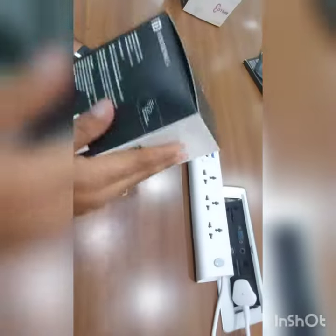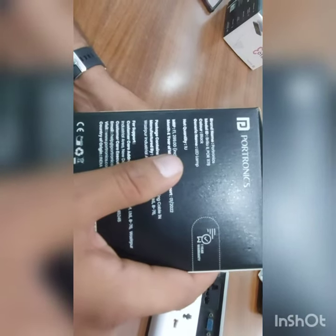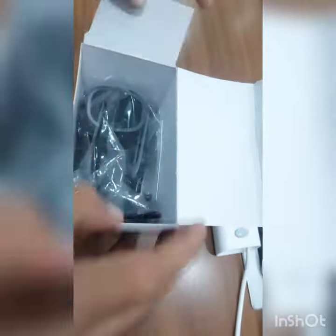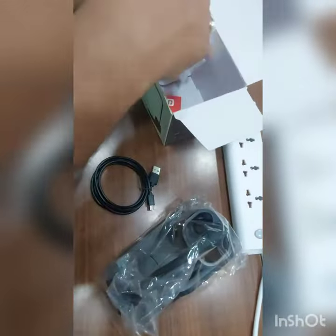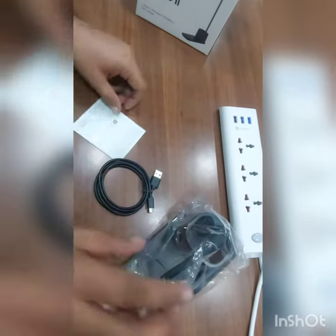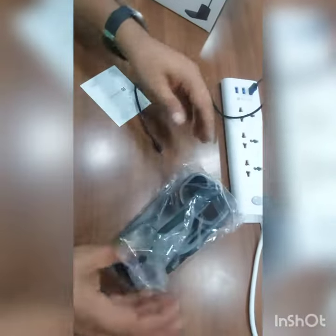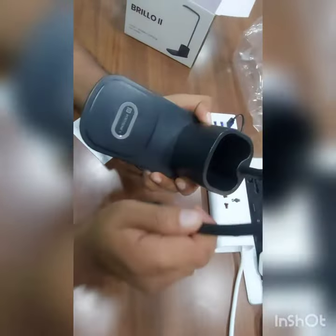MRP is 12999 and POR is 1178. Let's unbox — it includes the lamp, micro charging cable, user manual, and warranty card. It comes with a micro cable, so first attach the cable and use any mobile charger or socket to give power.